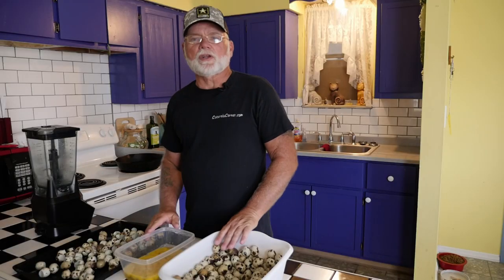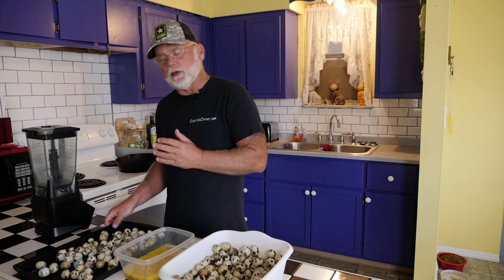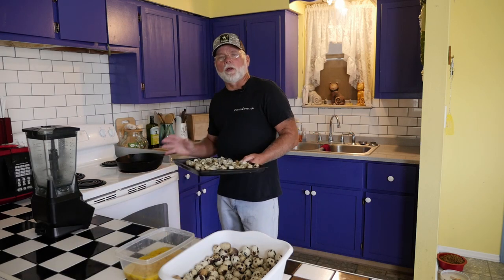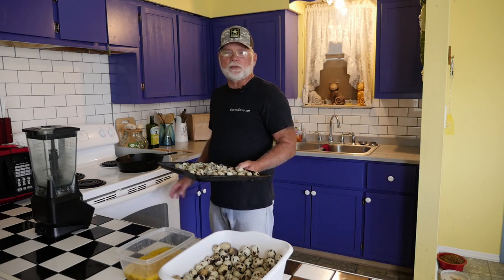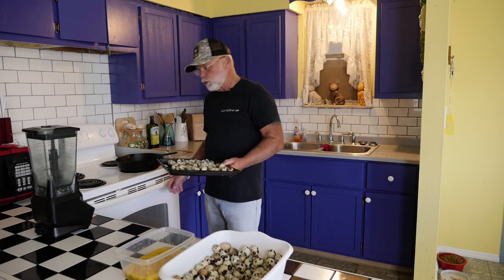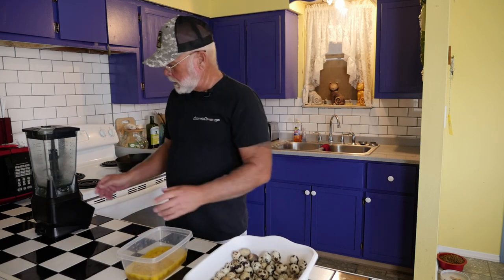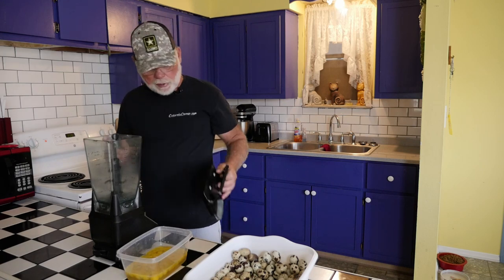I've got all the eggs cleaned up and the shells placed on the cookie sheet. I'm going to take the eggshells and throw them in an oven preheated to about 350 degrees. We'll let them sit in there until all the moisture dries out, and then maybe another three to five minutes to help the shells get a little more brittle. The eggs I'll throw in a blender, blend them up, and then scramble them on the stove.